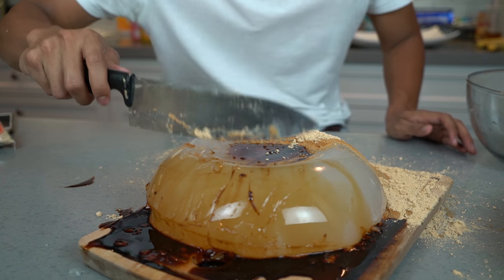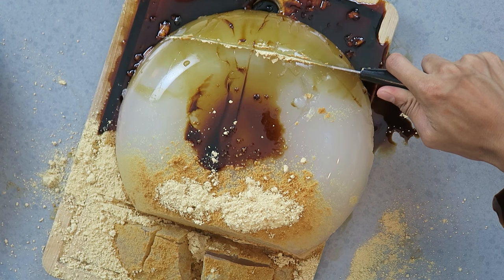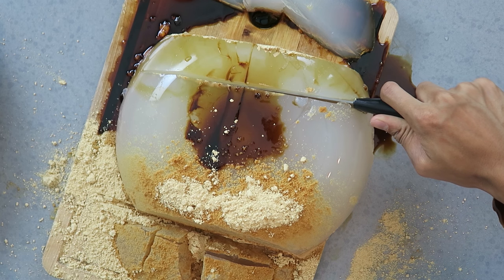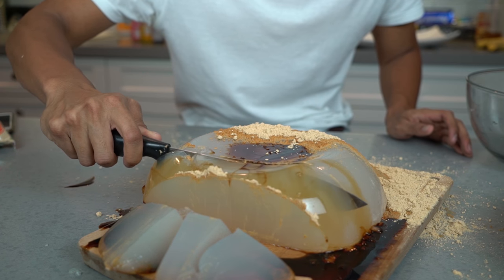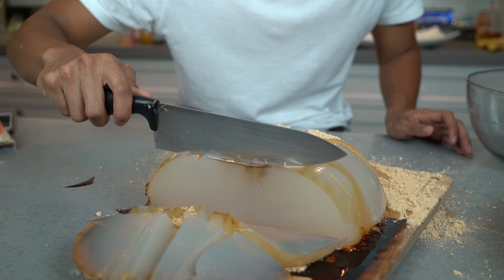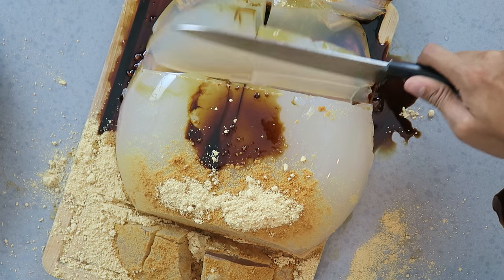So I'm gonna cut it. So cool. Yeah, look how smooth that is. So satisfying.